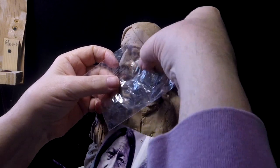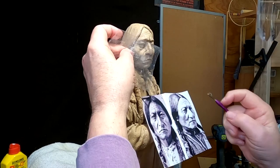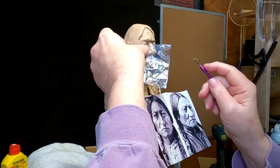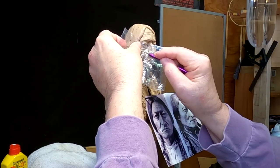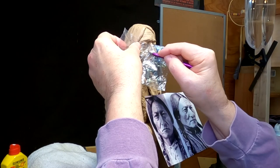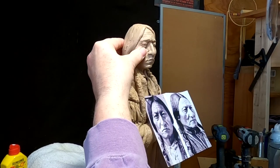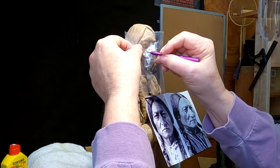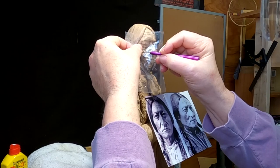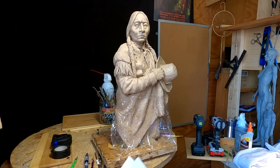Some areas where the clay had little rough areas, I was able to put the saran wrap on and smooth out those areas, and using a tool I could do the same thing — and it wouldn't pull on the clay and distort it. It was just a little hack that I saw somebody else using in a video years ago and I had completely forgotten about, so I was trying it out.